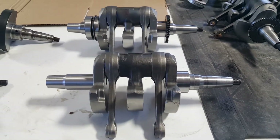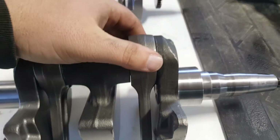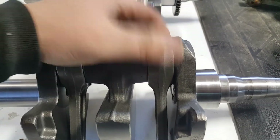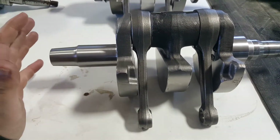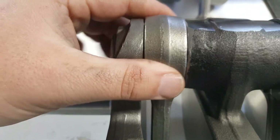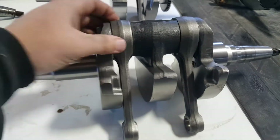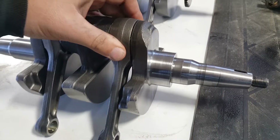Here's one they've done here at Tyler's. This is the clearance — the clearance recommended in the book is not very much in my opinion. Since the PTO side is the one that fails 90% of the time, they're trying to open up this clearance a little bit — see that — to give this bearing more oil and in theory make it last longer. They've had really good luck by doing that.